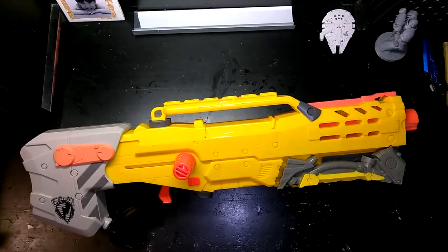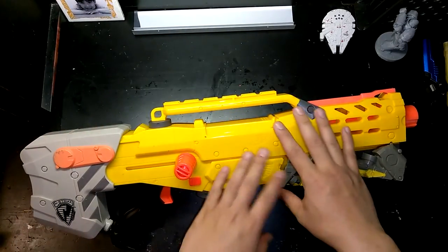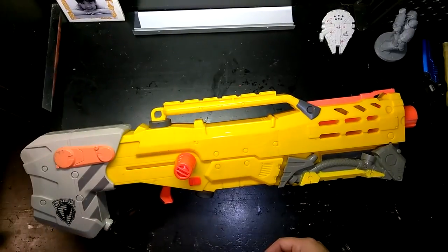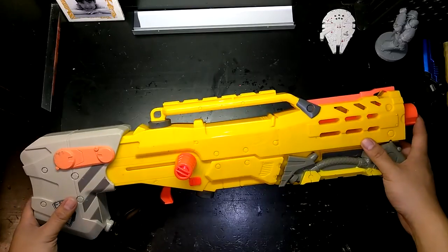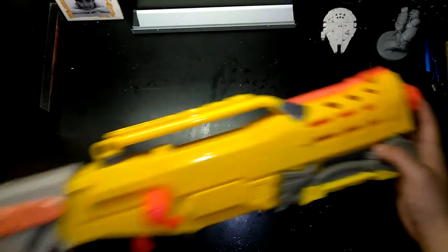Hey everybody, this is Alan from OC Nerf, and today we're going to be taking a look at one of my favorite blasters of all time — certainly one of my favorite blasters to mod before I even started this channel. This was the blaster that was one of my go-tos for modding and doing commissions, because I loved it so much. The potential of the plunger tube, the fact that it's clip-fed — this is the original yellow Long Shot CS-6.